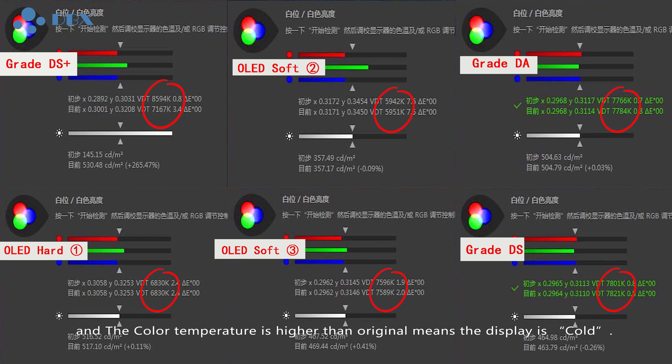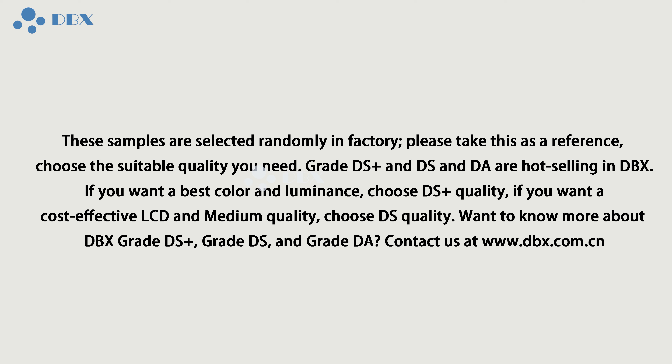These samples are selected randomly from our orders — it doesn't mean all products are like this. Please take this as a reference. Choose the suitable quality you need. All the above samples are sold in DBX. If you want the best color and luminance, choose ROEM SAM Quality, which is DS Plus Quality in DBX.